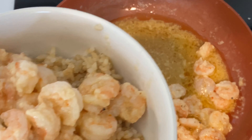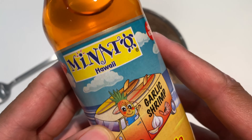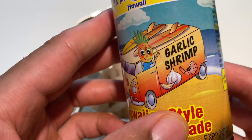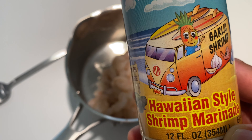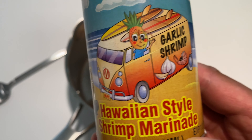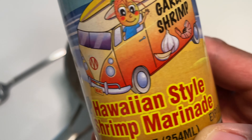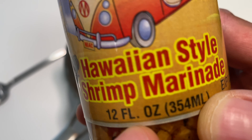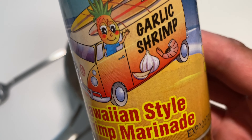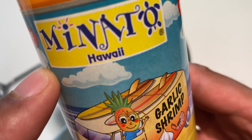All right, today I'm making some butter garlic shrimp. The first thing I'm going to do is marinate the shrimp for about 30 minutes to an hour to make sure that they're perfectly permeated — absolute goodness. What I'm going to be marinating them with today is a Hawaiian style shrimp marinade — this is the garlic shrimp variety.